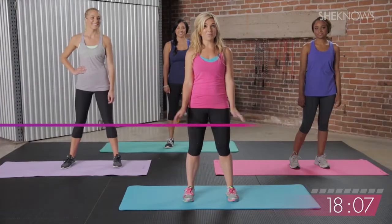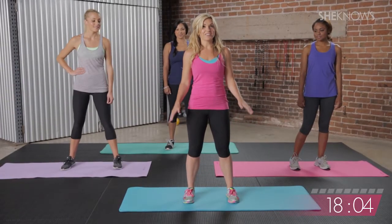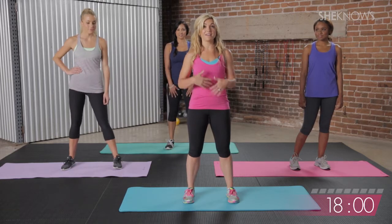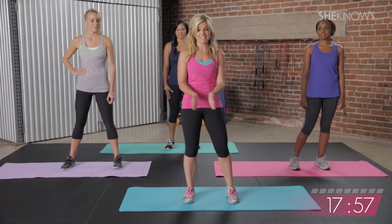All right, now we're on to the lower body portion of our workout. We're going to strengthen and tone our legs and do some cardio blasts in between to get the heart rate up and running. So you guys, let's get sweaty.